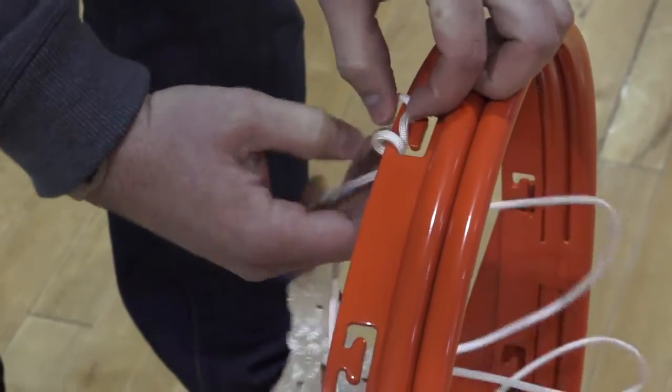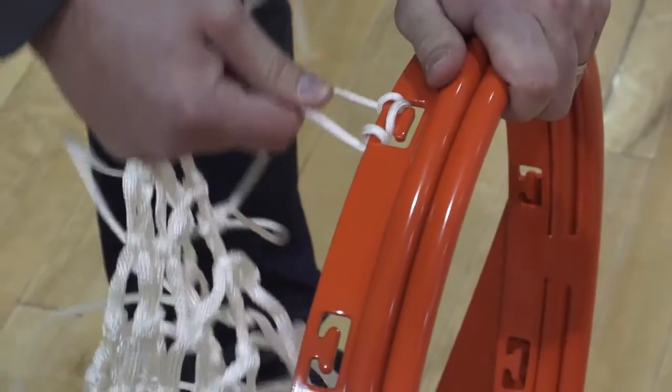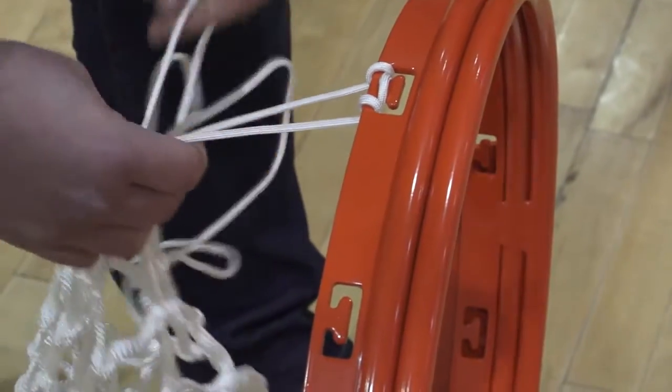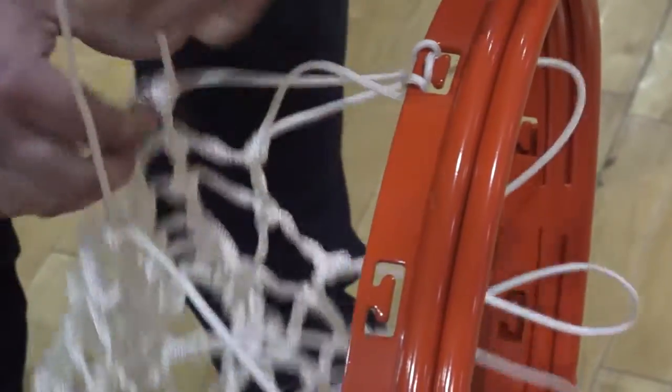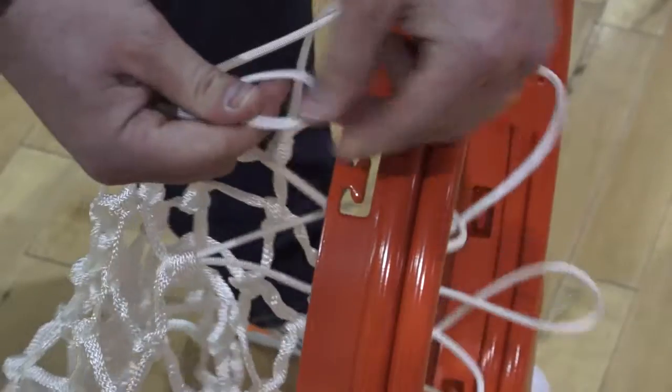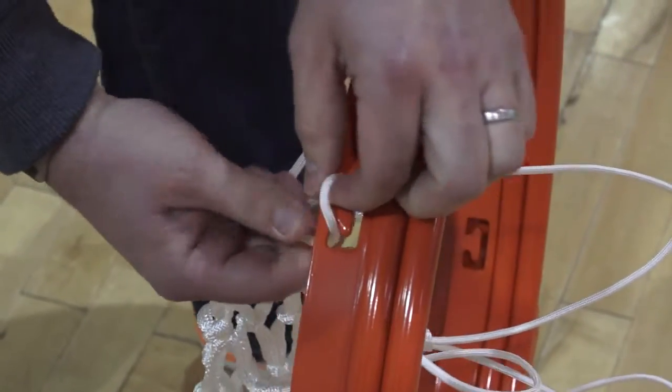Insert it through the no-fail net attachment slot from the inside of the rim. Wrap the end of the loop around the lower edge of the net attachment band and put the boot loop back.